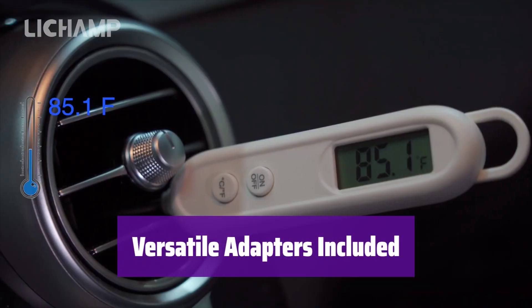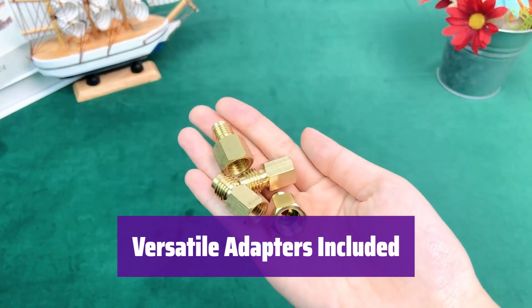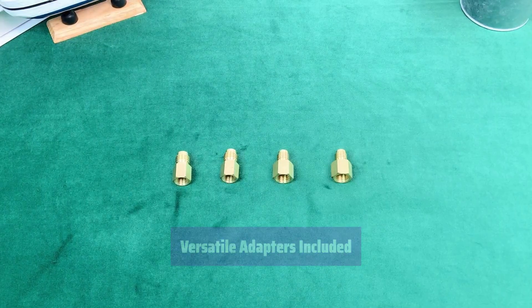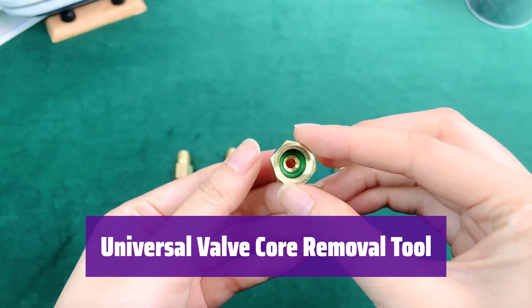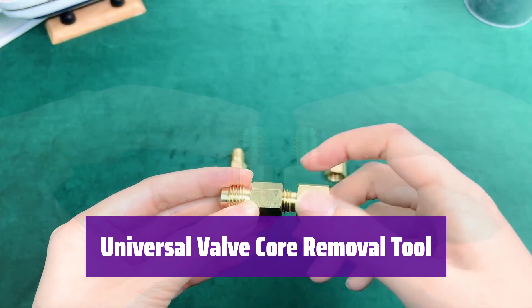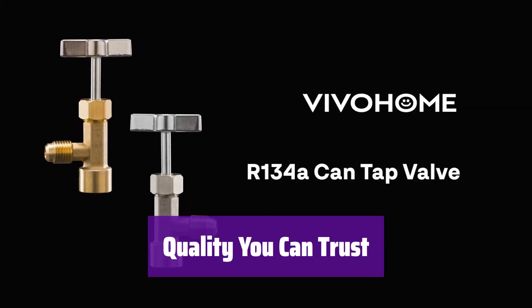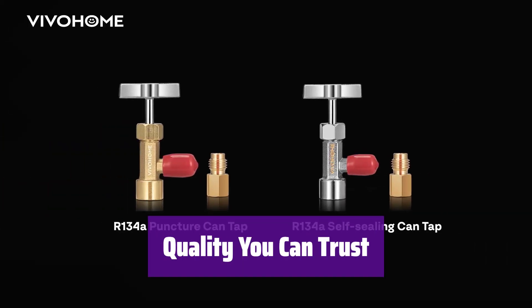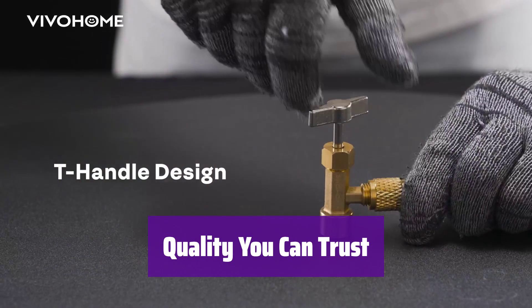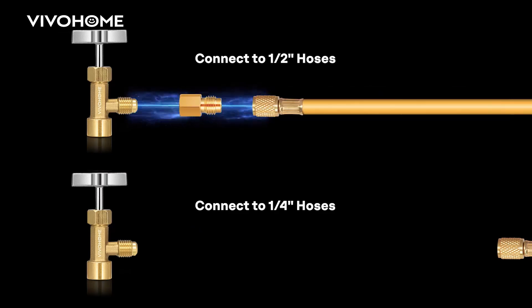This kit includes 1/4-flare to 1/2-ACME and 1/2-ACME to 1/4-flare adapters for broad compatibility with various systems. The included valve core removal tool works on all Schrader valves, making it suitable for a wide range of vehicles, from compact cars to large trucks. We prioritize quality and functionality — that's why we use brass valves and offer a satisfaction guarantee. If you're not completely satisfied, simply return it to Amazon.